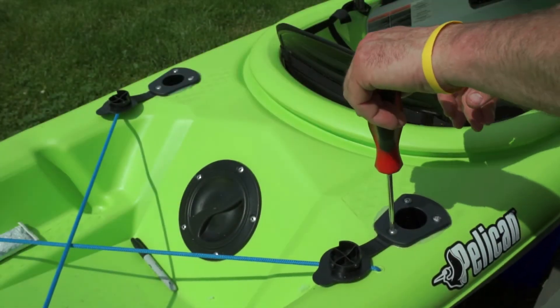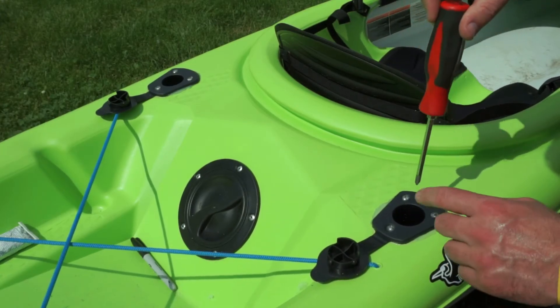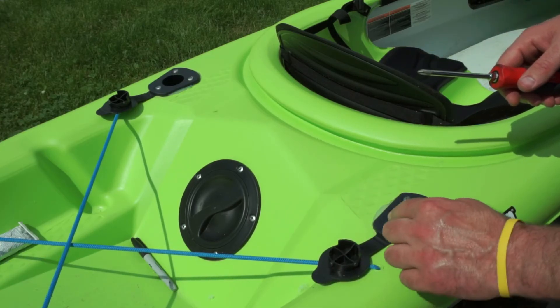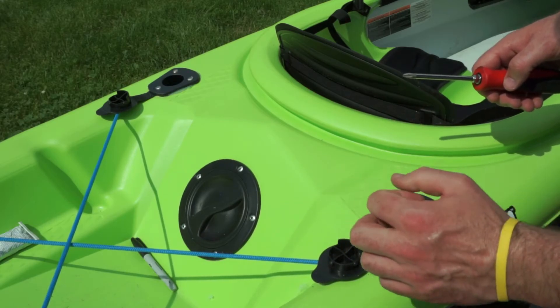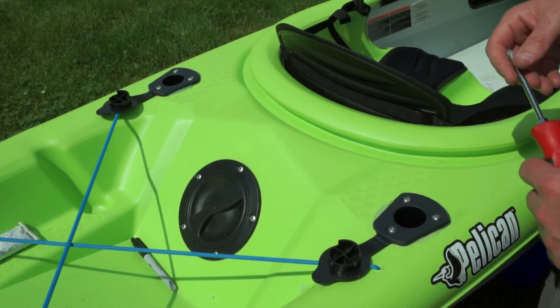I'm just hand tightening these. I don't feel much of a bite through the plastic. If it ends up coming loose, I'll scrape all the silicone off and redo it, drilling the holes bigger and using the well nuts from Scotty because they have a better bite. But for now I'll let that dry and hopefully it will work out.